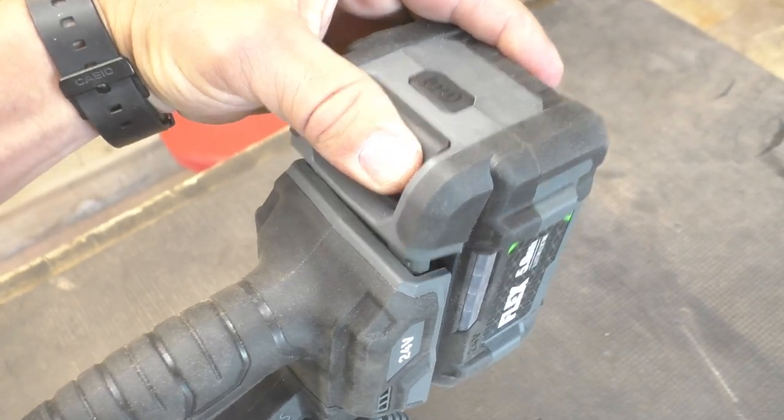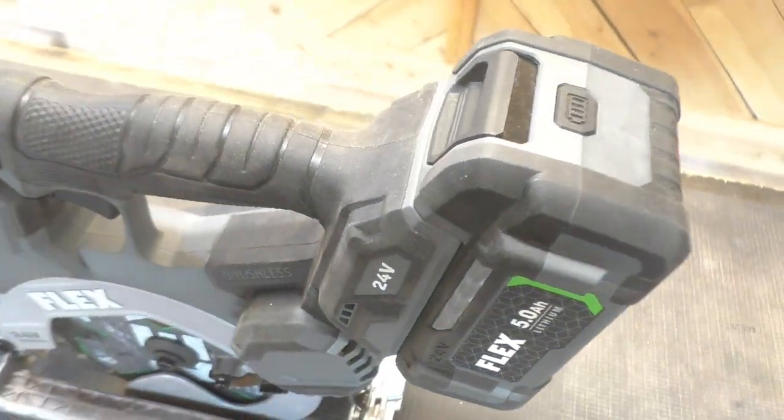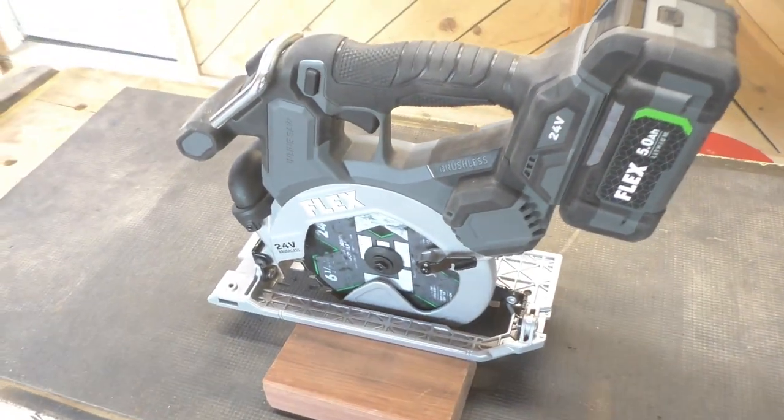Another thing we really liked is the installation of the batteries on the tool itself. We've had many tools where the battery was really stiff when we first got them and hard to insert. Not on this one — it slides in and locks in place very easily. We really like that.